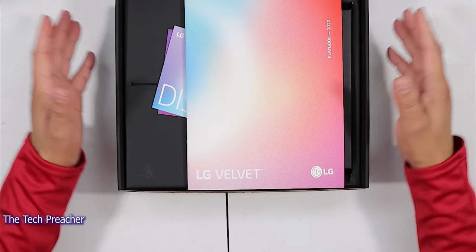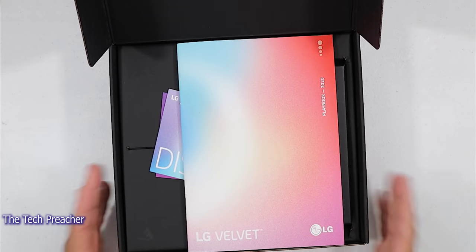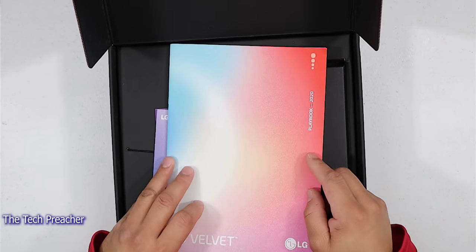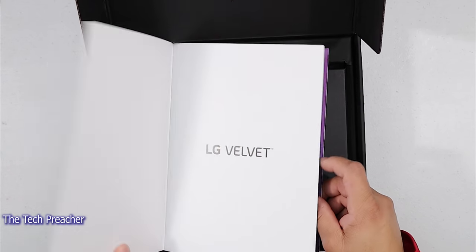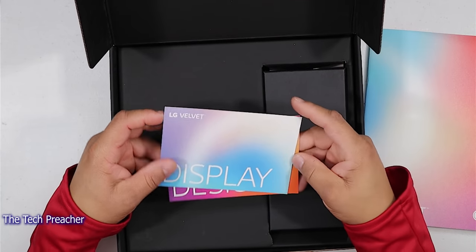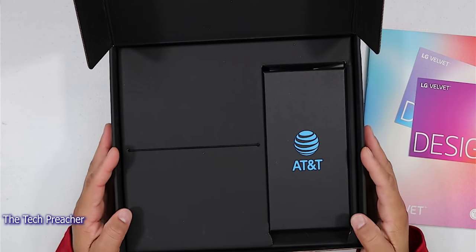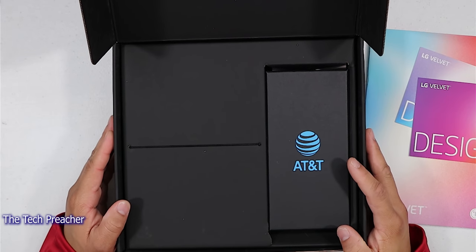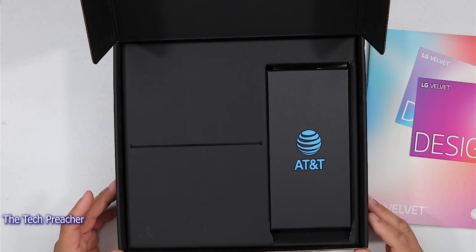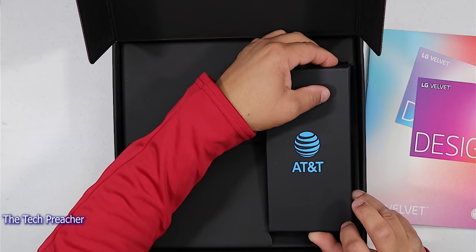So I'm going to open up the box. I want y'all guys to see that it is the review packet here. This is the review paperwork here. We have the LG Velvet — the display, the design. I got the AT&T version of the LG Velvet and it's coming in this nice unique box here. So let's take it out of the box. LG Velvet in the building.